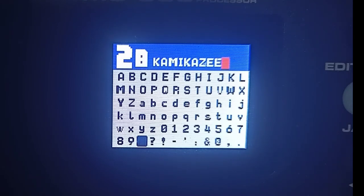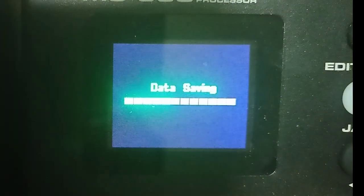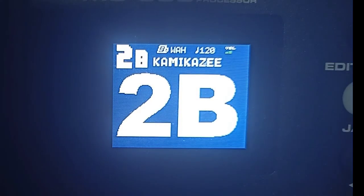Sana nakatulong ulit yung patch. Click natin yung save ulit — after nyan mag-saving. Sana nakatulong ulit yung patch sa mga gumagamit ng NUX MG300. Ay sorry — Narod yung patch pala to, Kamikasi yung nilagay ko — okay lang, palitan nyo na lang guys. So sana nakatulong ulit sa mga NUX MG300 users. Huwag nyo kalimutan mag-subscribe para updated kayo sa mga video na i-upload ko — maraya pa akong i-upload na patch. Pwede rin kayong mag-request — comment down below lang para magawan ko ng patch yung mga gusto nyong kanta guys. Thank you!